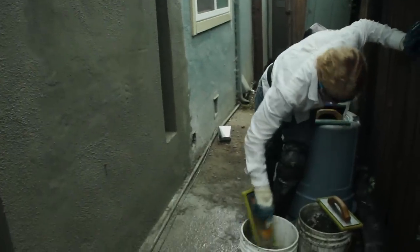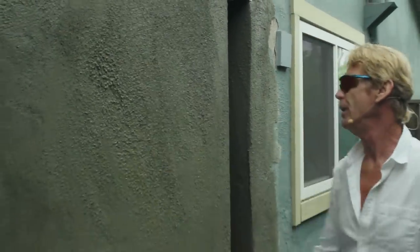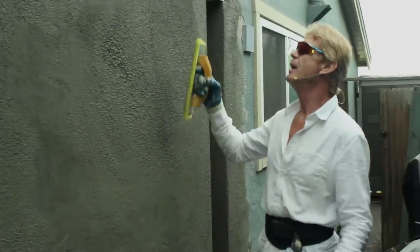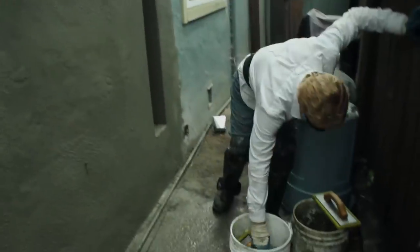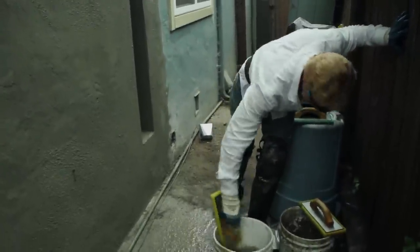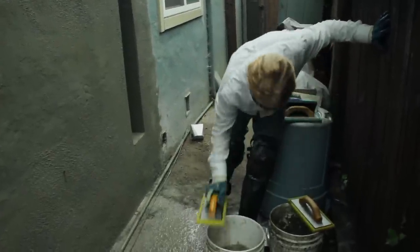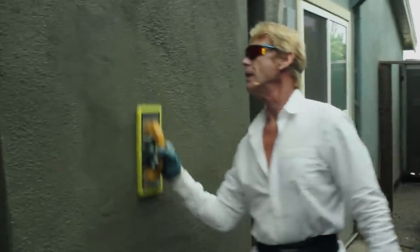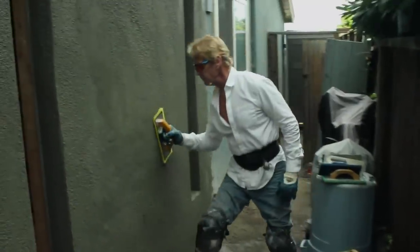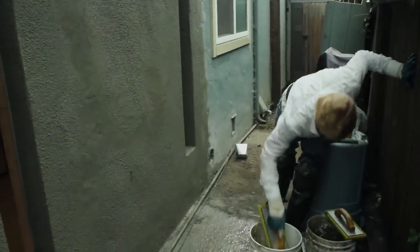I'm going to dip it again after I get all the sand out. I'm putting a lot of pressure — that filled the float with stucco, so it's full right now. If I keep going it'll just get finer and finer, so I've got to get all the stucco out. Notice I'm tapping the inside of the bucket — half the float goes in, then the other half, just like that. If you slam it you destroy the float. Right now I'm hustling because this wall is set. When you've got a set wall, you need a lot of water, a lot of elbow grease, and a lot of speed.